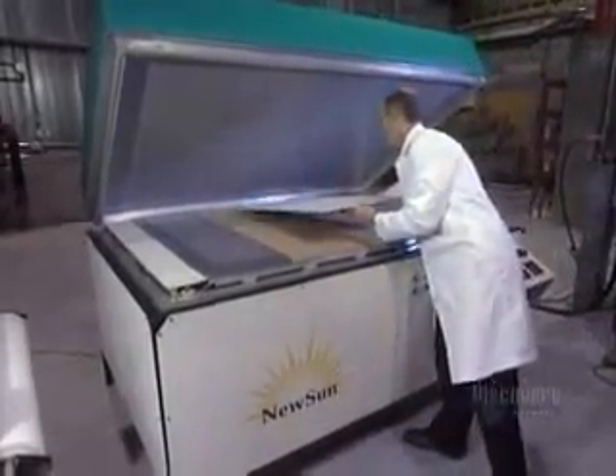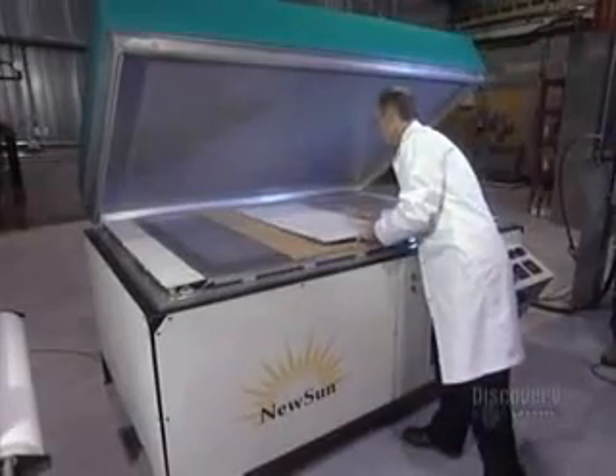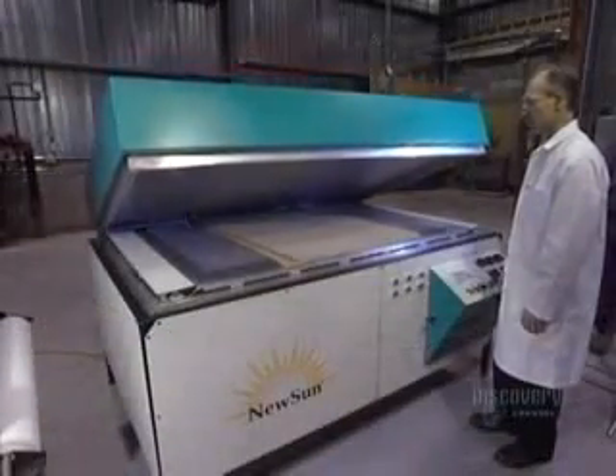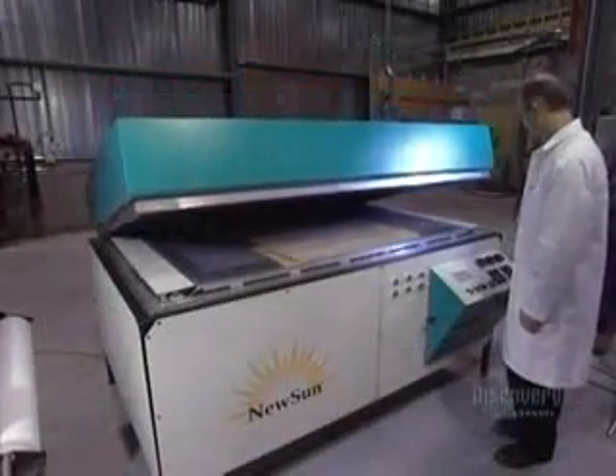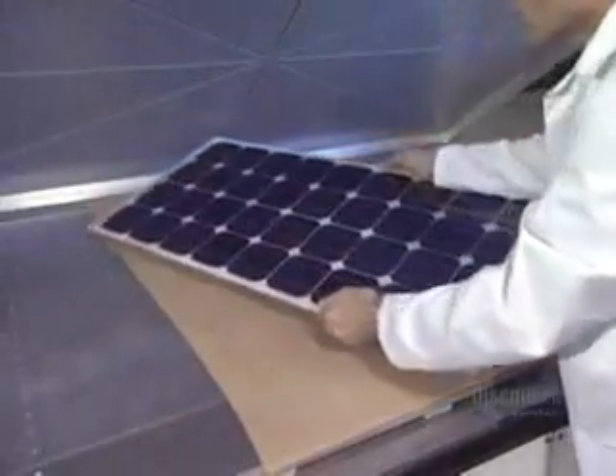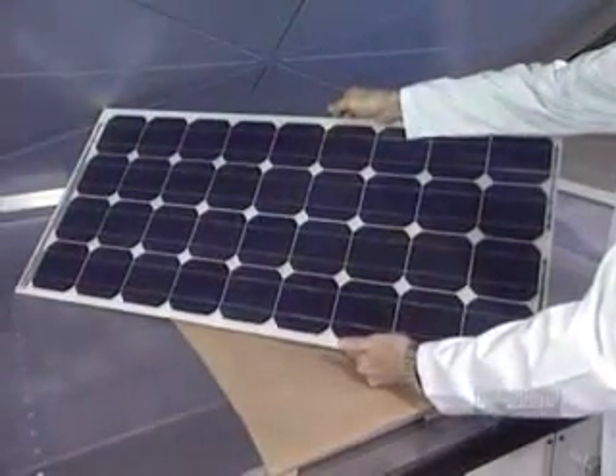To laminate and stiffen the solar panel, it's placed in a heated oven from which air has been vacuumed out. The panel will cook at 80 degrees centigrade for 15 minutes. The oven hermetically reseals to proceed with the vacuuming out of air. And here's the finished panel. All the components are bonded together.